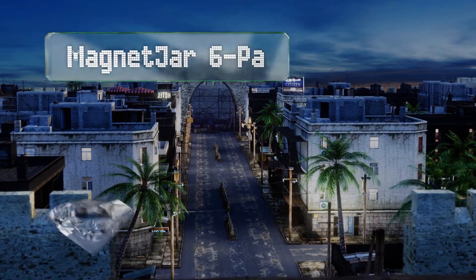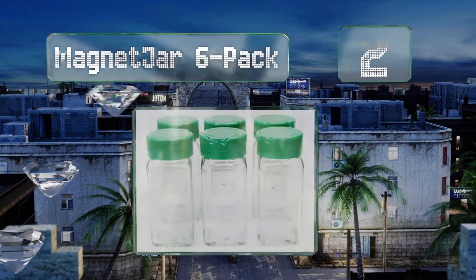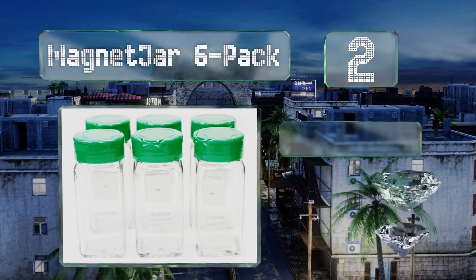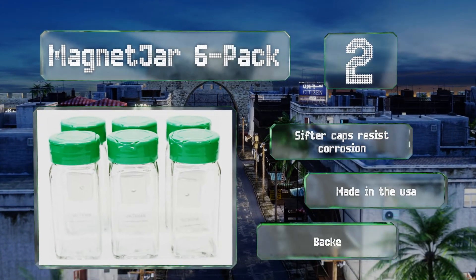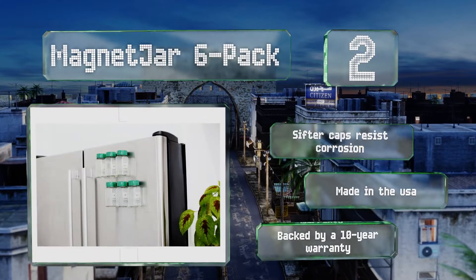At number two, simple is good and the Magnet Jar six-pack is exactly that. Each glass container has a super strong magnet that attaches securely to metal surfaces and is not easily knocked off, which is important if they're displayed on a refrigerator door. Their sifter caps resist corrosion, they're made in the USA, and they're backed by a 10-year warranty.